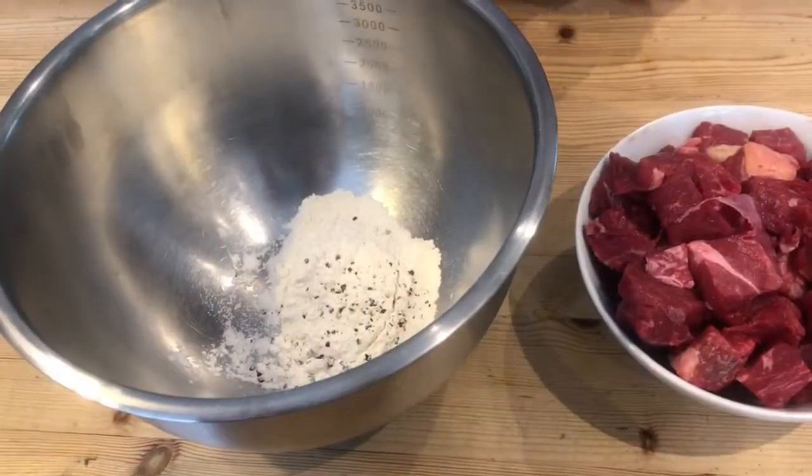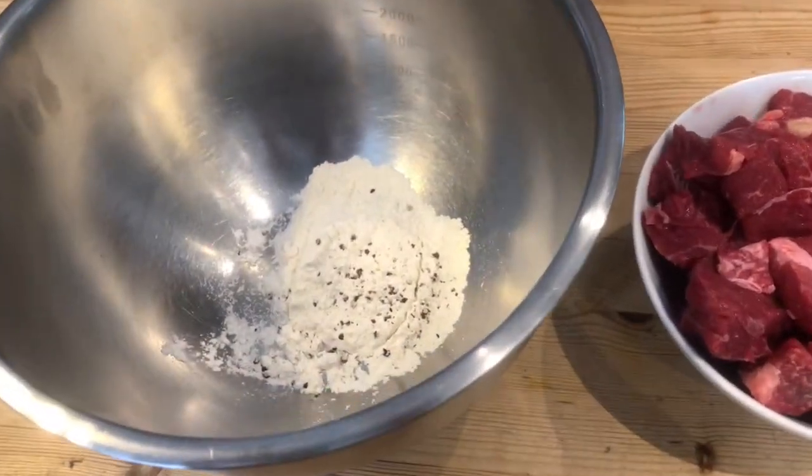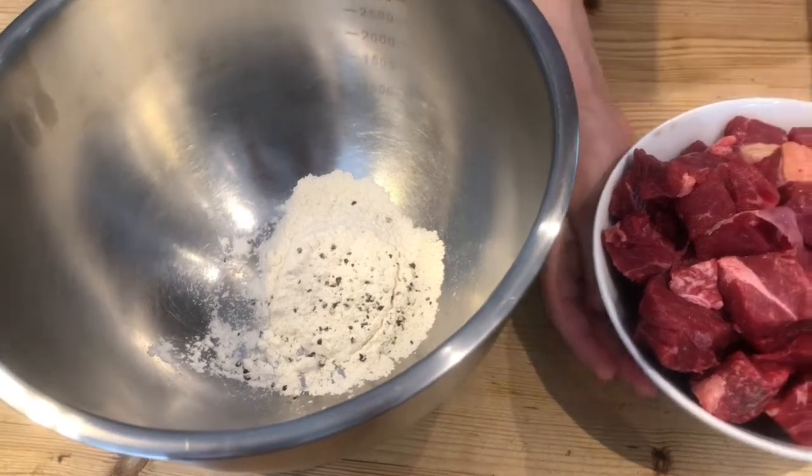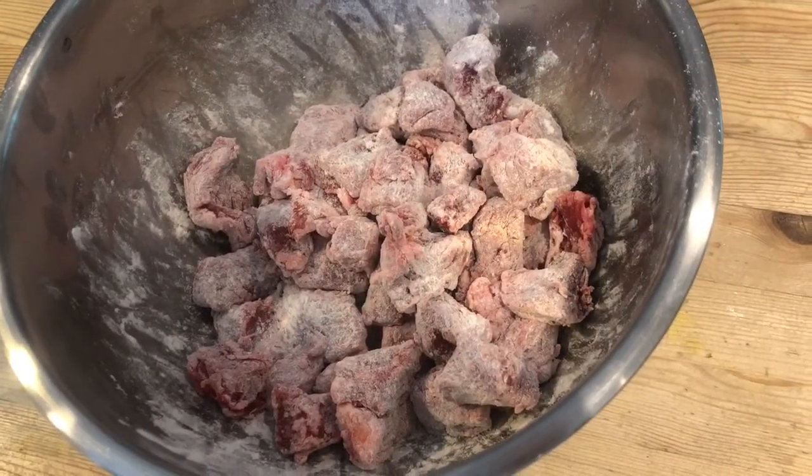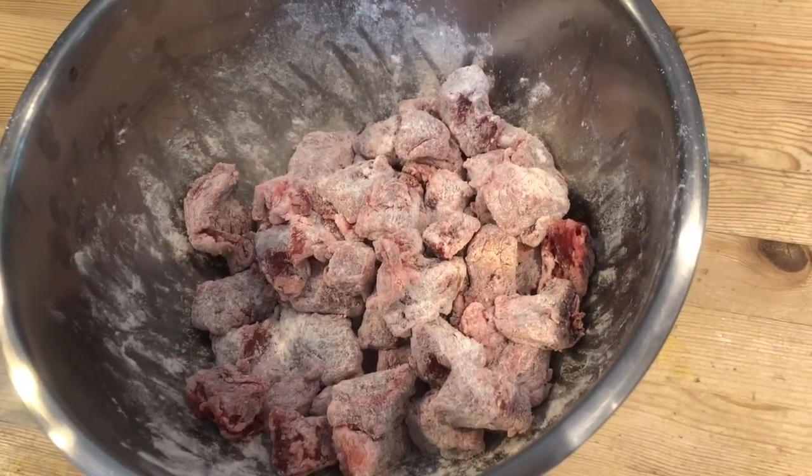The first step is to mix together your salt and pepper with your 25 grams of flour, then put in your beef and toss around. Toss your diced steak in your flour until every piece is evenly coated.